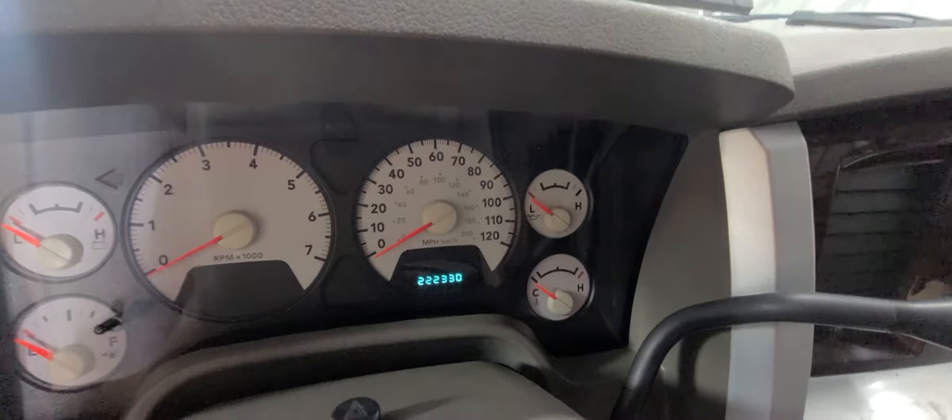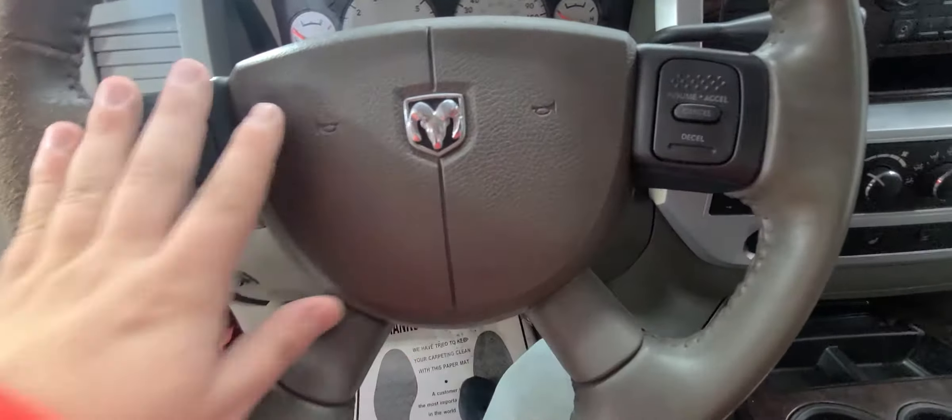Exact miles as of today: 222,330. It has light controls, adjustable foot pedals, and cruise control on the steering wheel.